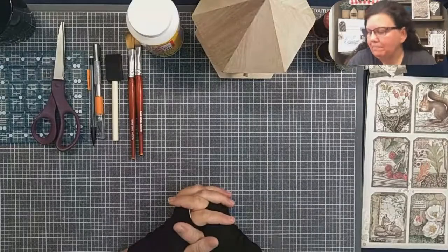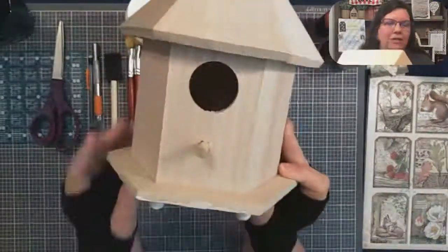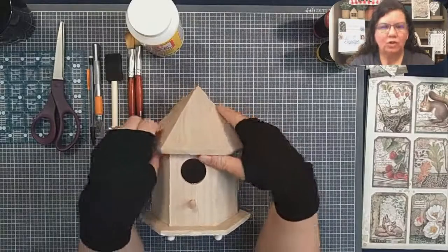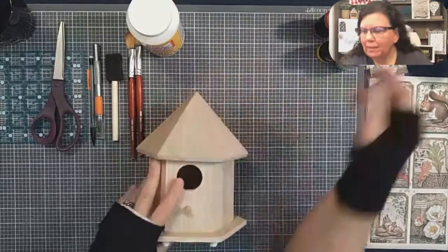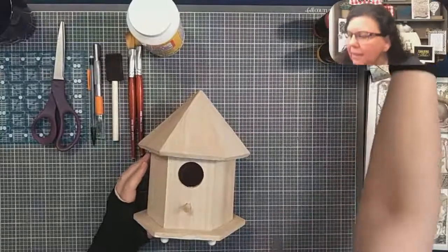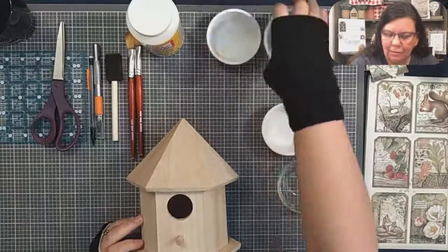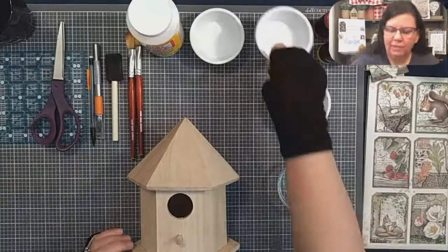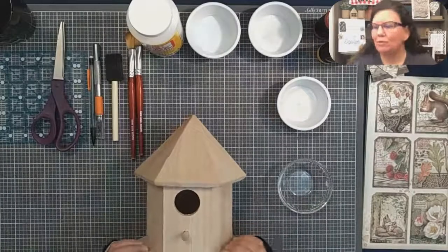I am Barb with Farmland Designs and today we are going to do some mod podging. I have this cute birdhouse, it's just a wooden birdhouse that I found at a place called Western Drug in Springerville, Arizona, and this is called a gazebo birdhouse. As you're hopping on, if you could please say hi in the comments and tell me where you're from. If you're watching me on YouTube, all my links to Facebook are in the description. Please subscribe to our channel.